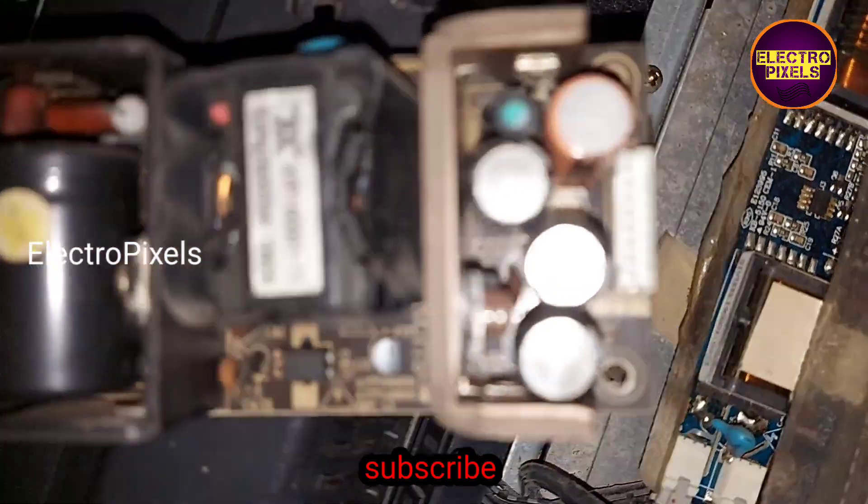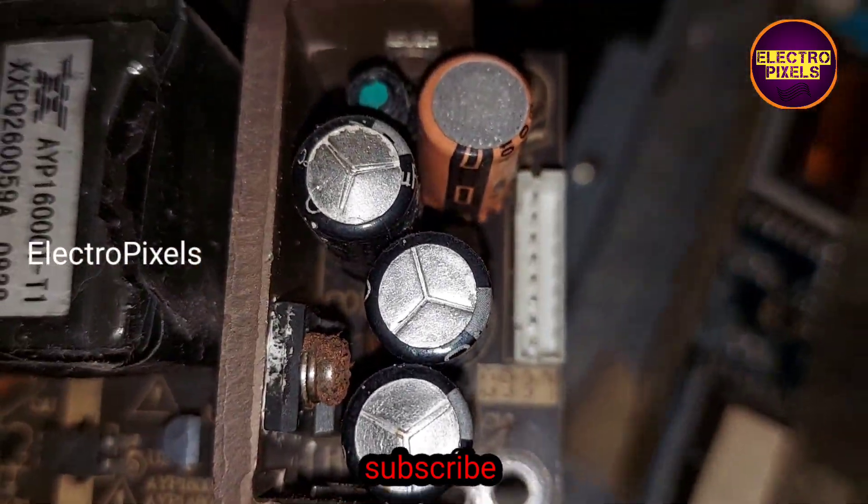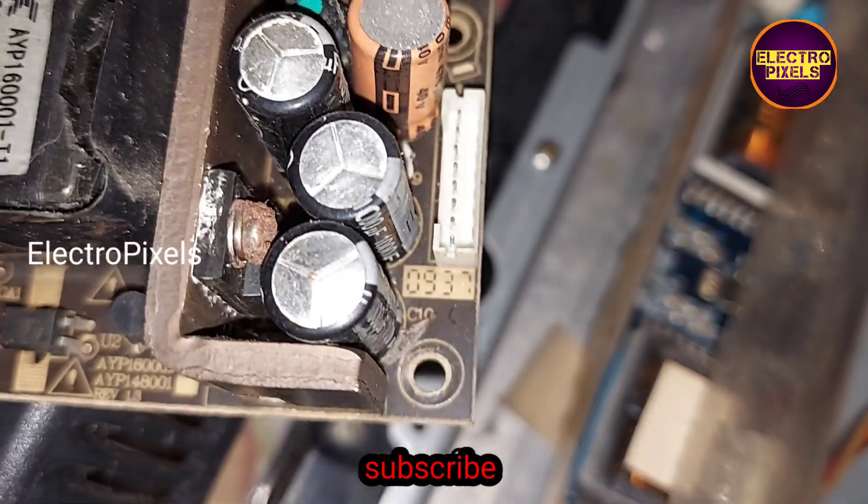To repair this TV, we need to replace all capacitors with new ones. The fault is with these capacitors.